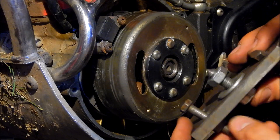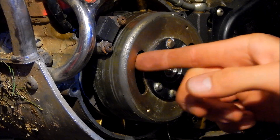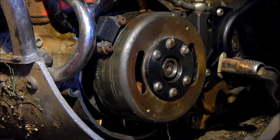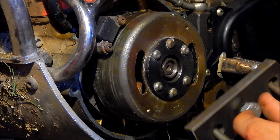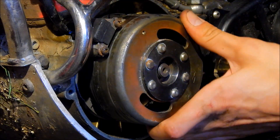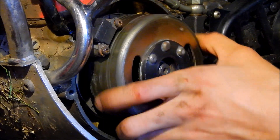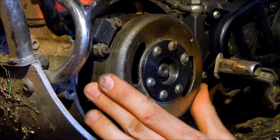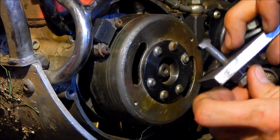These bolts here work like this: they will just pop into this groove here and get stuck when I turn them like 90 degrees, and this bolt positions into the center hole here and you can just pull the flywheel off. You have to be careful with the coils and position the flywheel so you don't hit the coils with these bolts.